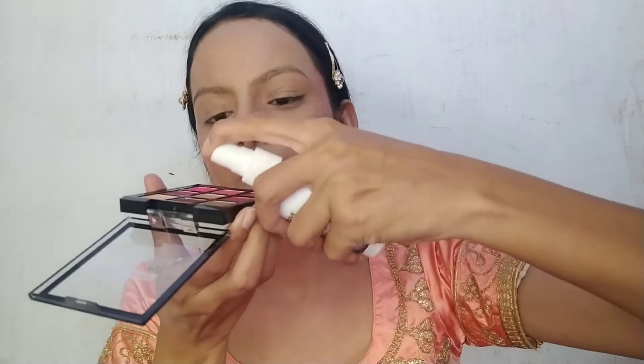For my eyebrows, I am using Asus Beauty Eyeshadow Palette in shade 01. I have sprayed makeup fixer into this dark brown shade to create a gel-based eyeshadow product effect. Look at the difference it makes.